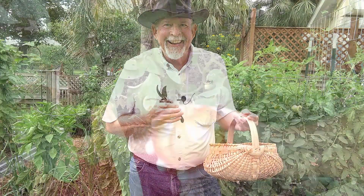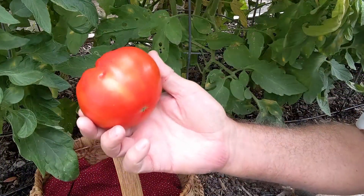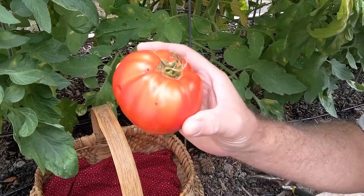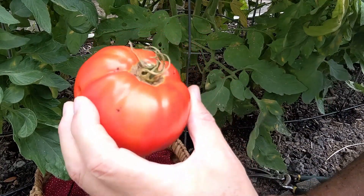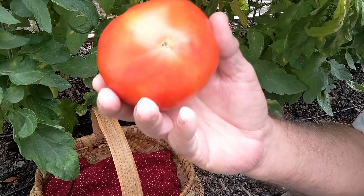Hi y'all, this is Larry at Deep South Texas. It's the 14th of April and it's time to let the harvest begin. The first thing on the list to harvest is this Biltmore tomato — bright red and perfect — into the basket it goes.